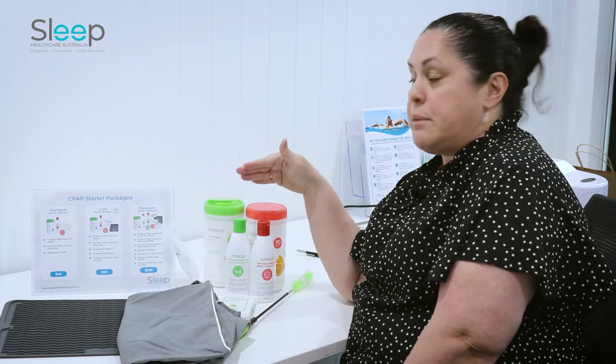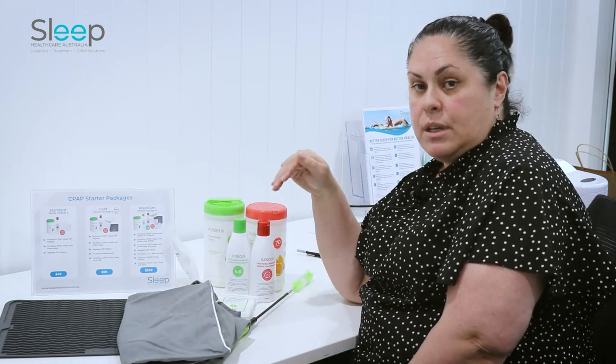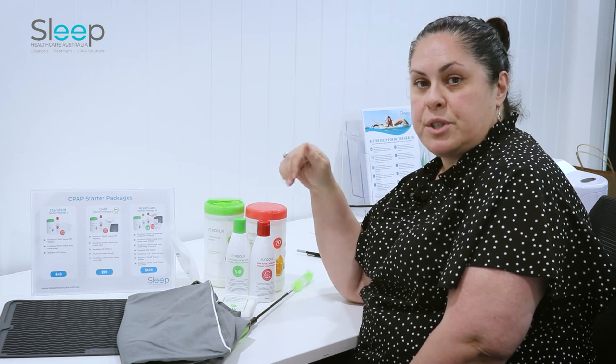We actually have some really great packages available, so you can select which one will suit you the best. Please go to our website and have a look.